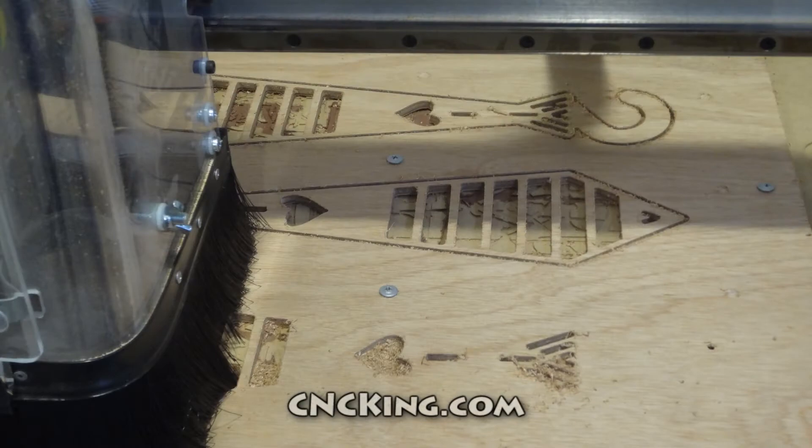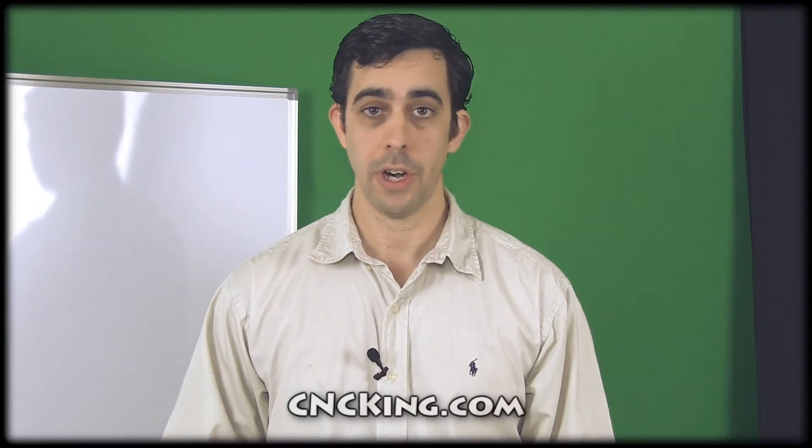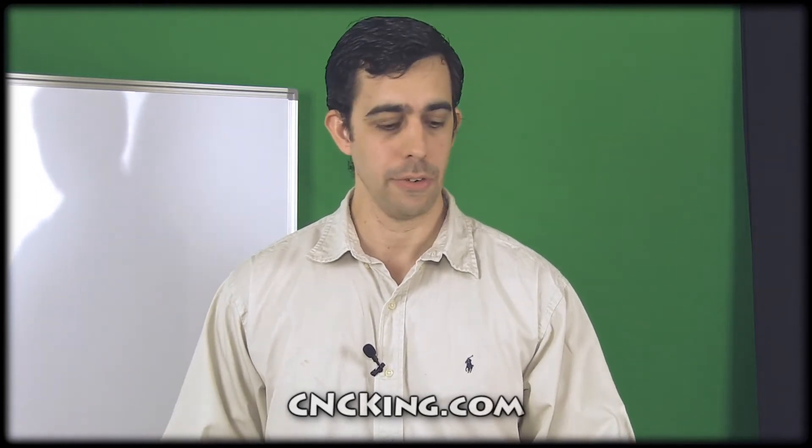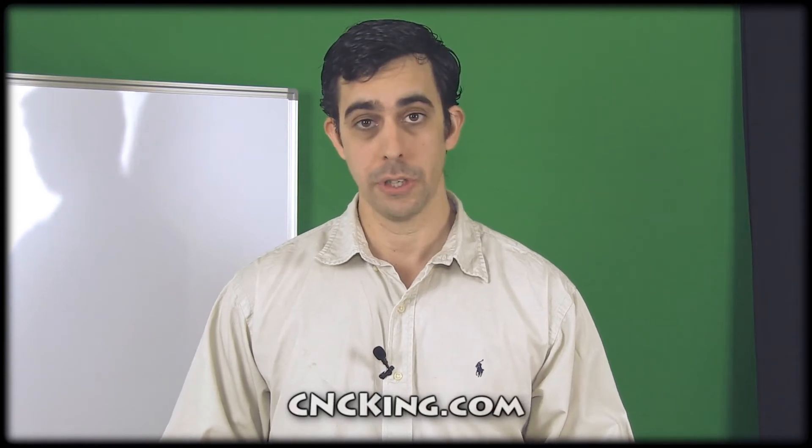What I really like about David Newman's project is that it didn't require any assembly. I was able to use it right away, but I don't wear ties, so it's not very useful to me, but it might be useful to you. So you can get it at cncking.com, and I'll see you in the next video.